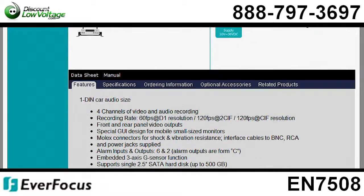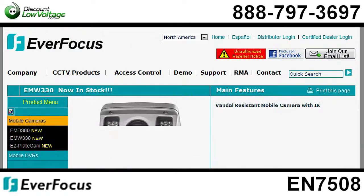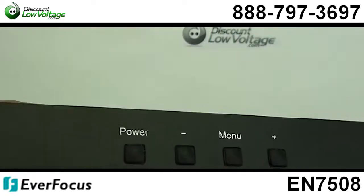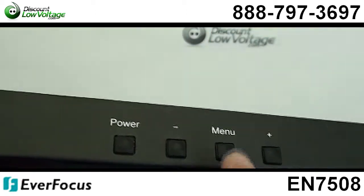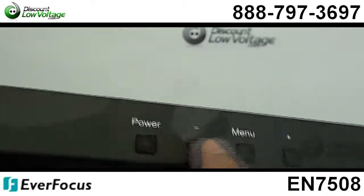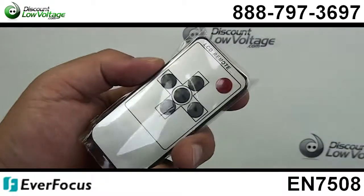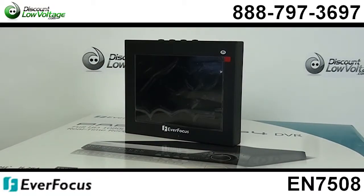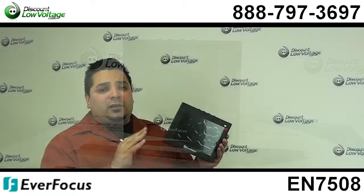It's ideal for mobile applications, it has exceptional brightness, and it has built-in speakers with a gradual volume increase. The weight on this thing is about 3 pounds, and you also have a 2-year warranty, and you should expect to get about 50,000 hours of life out of this monitor.